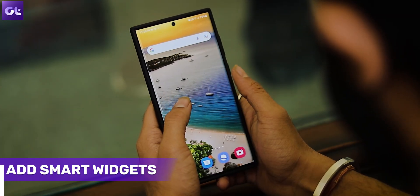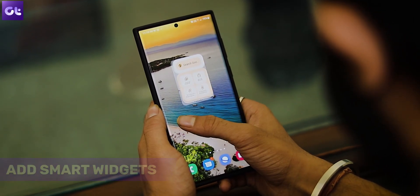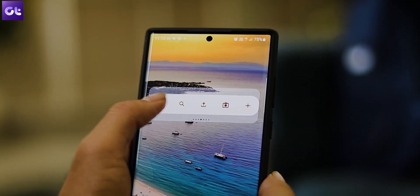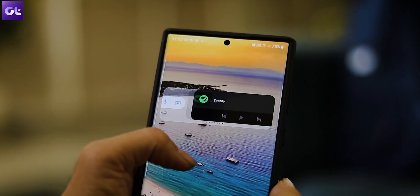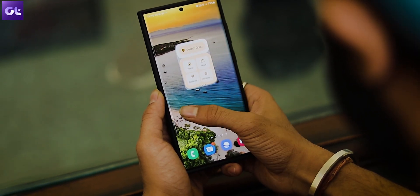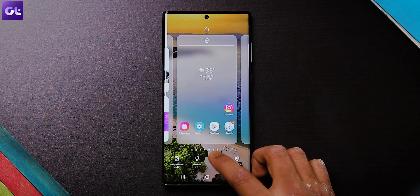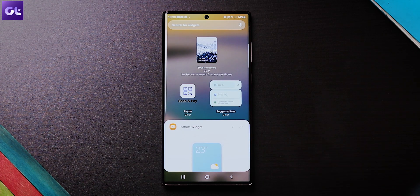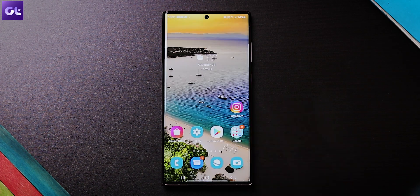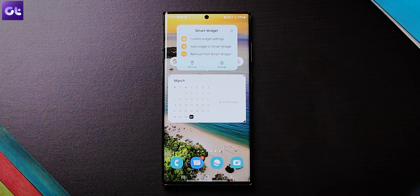Kicking things off, one of the new features with the Samsung Galaxy S22 series is the inclusion of smart widgets. These are stackable widgets and are fully customizable. The fact that you can have your favorite apps occupy just a single space on your phone is what makes it more interesting. To add a smart widget, just long tap on the home screen and select widgets. Once in, select smart widgets from the screen and pick one of the options. The best part is that you can customize the widgets and add your choice of apps.